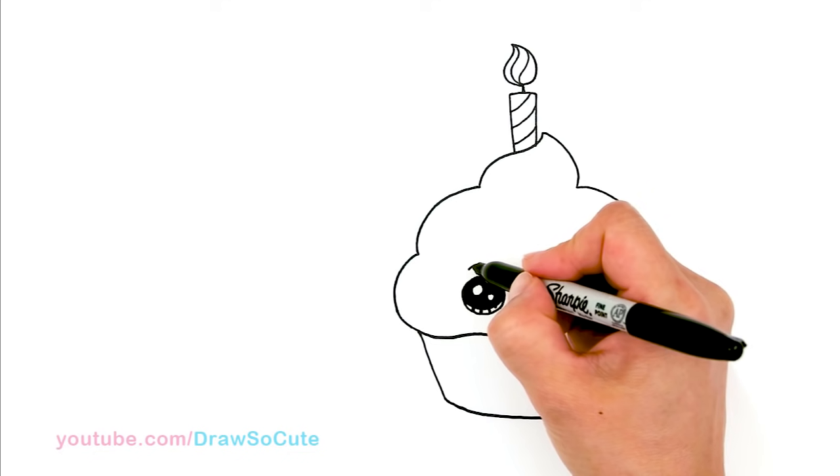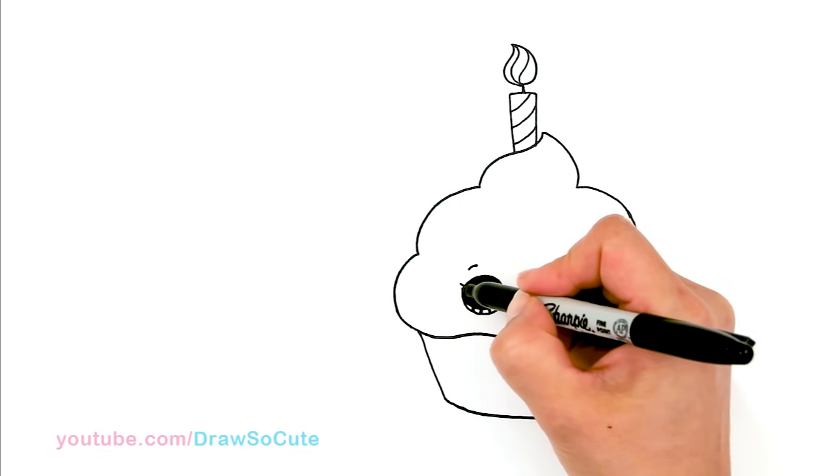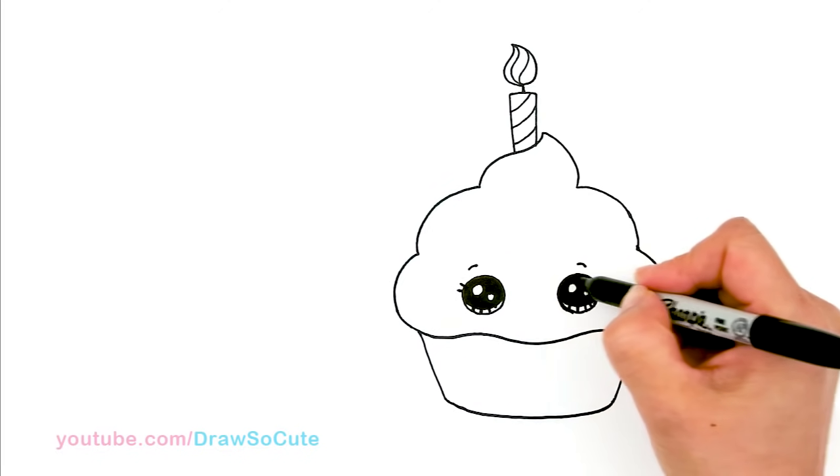So then let's come up here and just draw a little curve on top to anchor the eyes. And I thought it would be really nice to just add two little lashes on the sides.